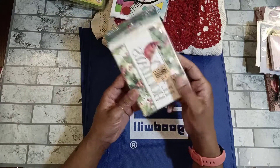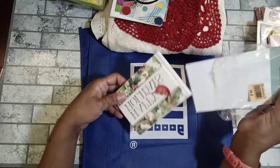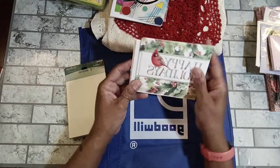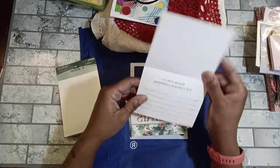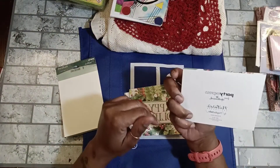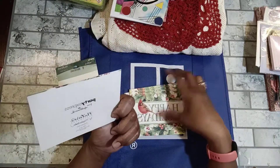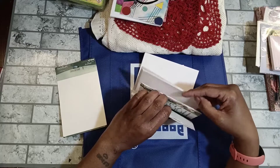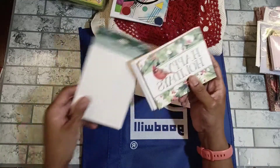I picked up these invitations — they have a cardinal on them and say 'Happy Holidays,' so I got these for Christmas journals. I would cover that up. These are from Party Express by Hallmark — a complete package of eight — and I got those for a great price.